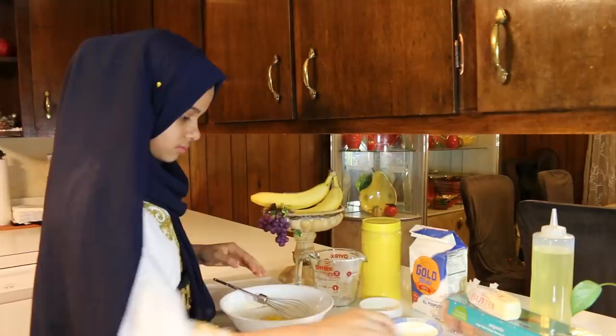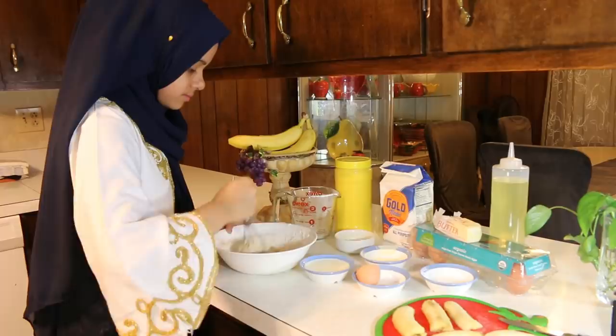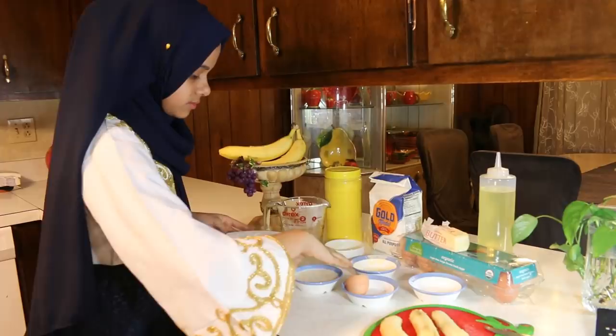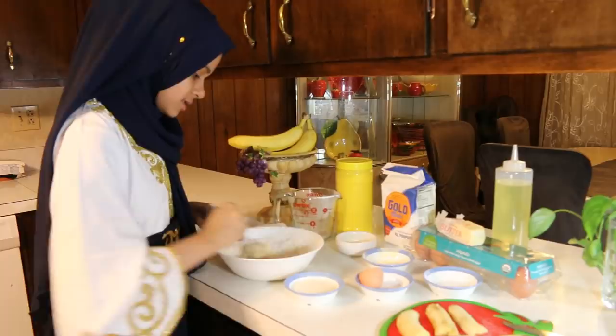So I just mixed all of the ingredients together. I cracked the egg and I put it in, and now I just have to add some milk. So I'm going to slowly pour in the milk — not all of it together, just slowly pour it in.